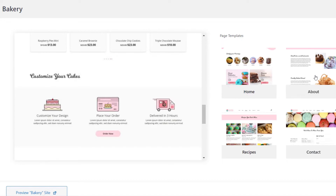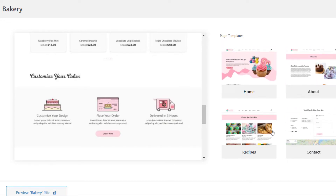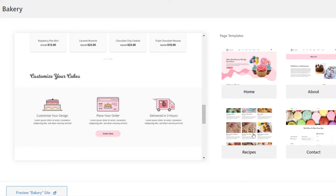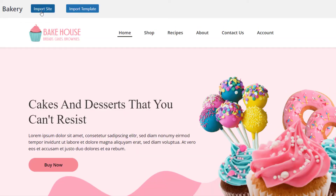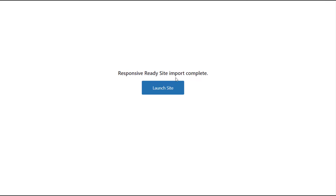You can even do a little mix and match for your website — choose the home page of one template and the about page of another to create a website of your choice. When you click on the Import Site option, you will be redirected to the action page to start importing the entire website.